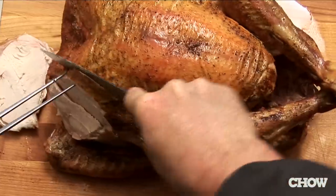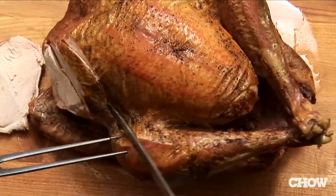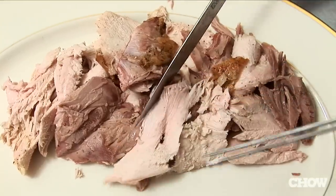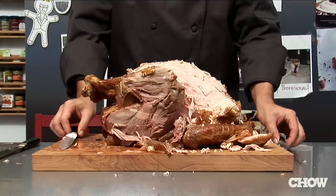The worst thing people do is they carve their turkey without a plan of attack. It leaves you with uneven pieces, unappetizing looking turkey — you're gonna have breast meat combined with dark meat, and you end up leaving a lot of meat on the bone.